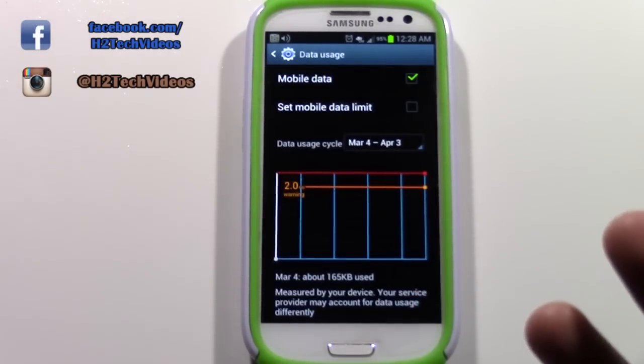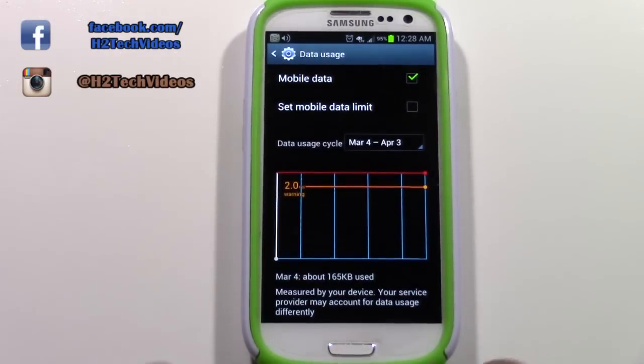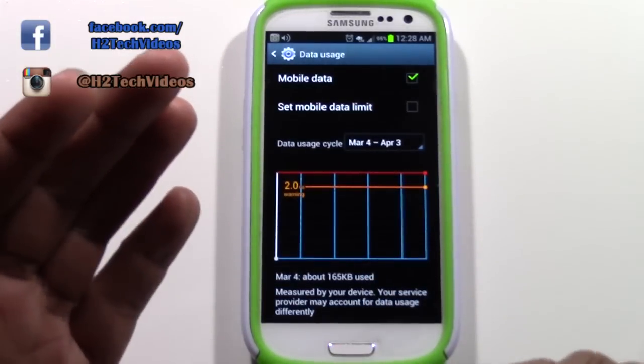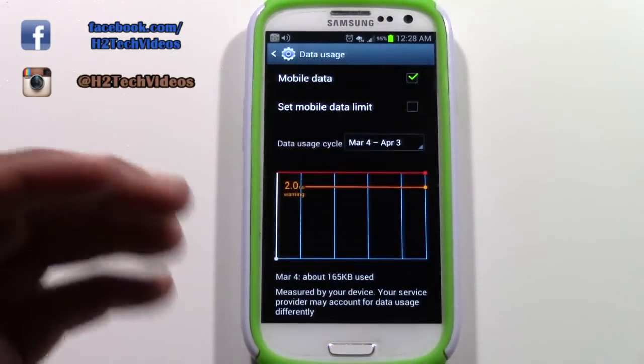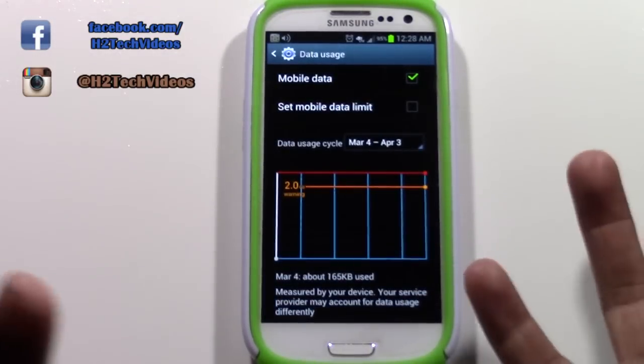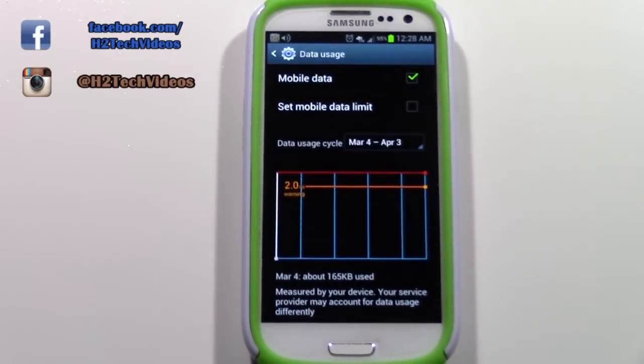Just by turning it off and back on and waiting about 30 seconds, that should give you a stronger data signal. This affects when you want to go on the internet, and it can also help if you're trying to call someone and the reception is low. It's just a small little thing that can make all the difference — that's how you improve your cellular signal on your Galaxy S3.